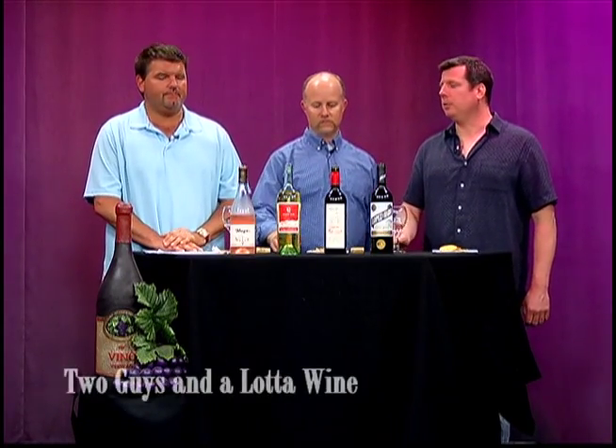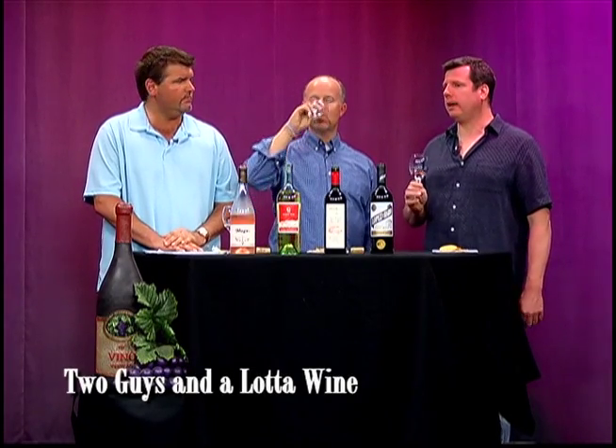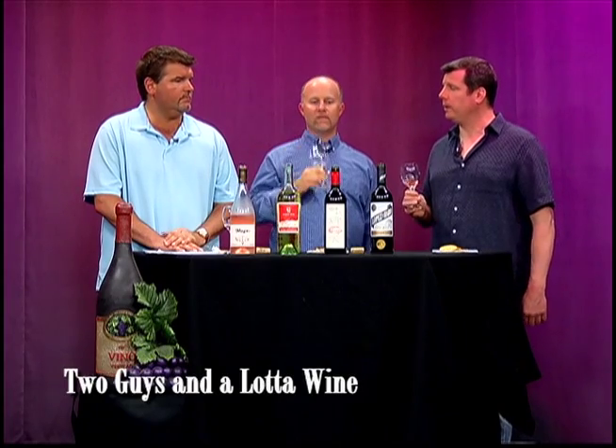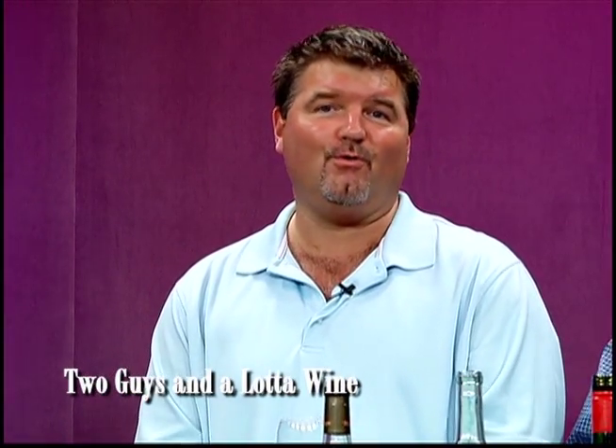How would you compare that with last month's rosé — the Minuty? Minuty is a little milder than this. This has a much more acidic, citrus kick at the end which I'm really enjoying. I've been drinking a lot of the Minuty lately — that was my go-to rosé for the summer — but this just might usurp it. The Minuty is Provence, France. The summer is still going strong when you're watching this episode, so our experience with rosés is going to continue.